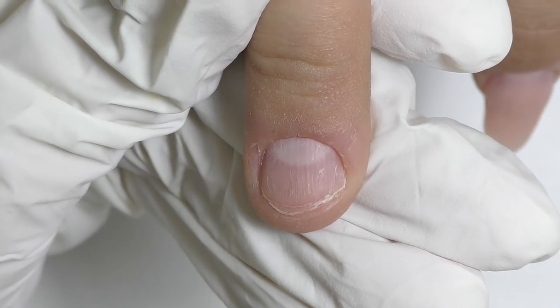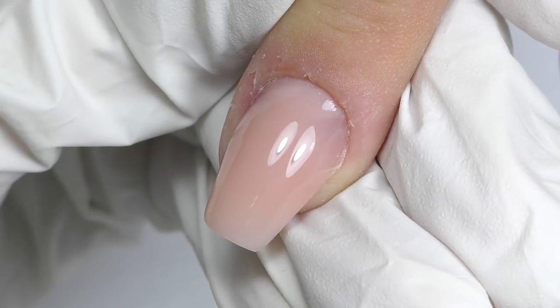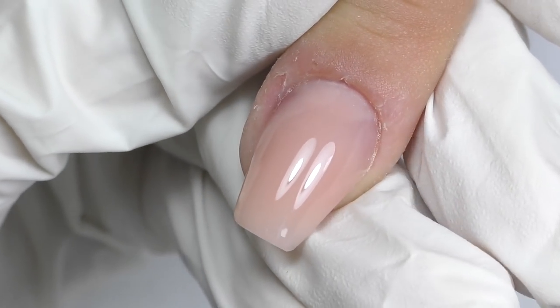Hello! Today I have a client with short, bitten nails and I'm going to transform them into a beautiful coffin shape. If you are interested, keep watching.